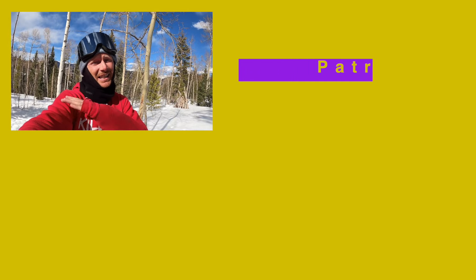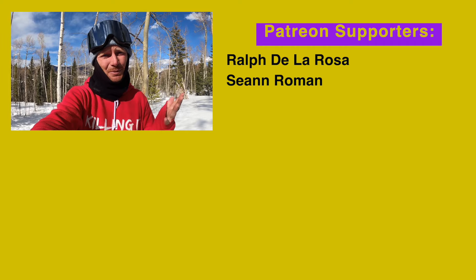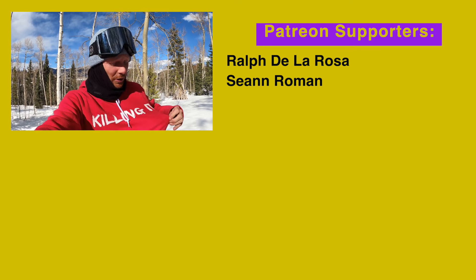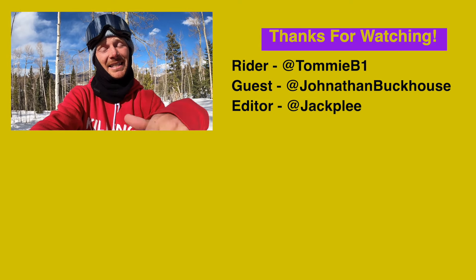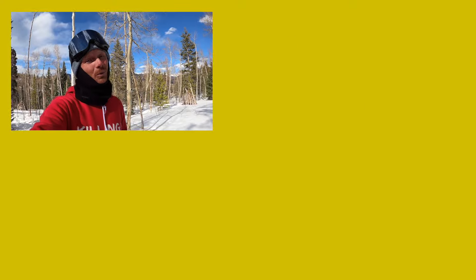Let me know what you guys think of that video — did you dig it? If you did, definitely give it a thumbs up. Also, did we miss any steps when it comes to building a jump? Let me know down below. We also have some new Killing It hoodies and some new hoodies coming in, so make sure you guys check those out below. I have some stickers as well. Thank you guys so much for hanging out with me. It's been so fun. We're out.